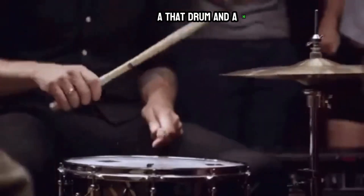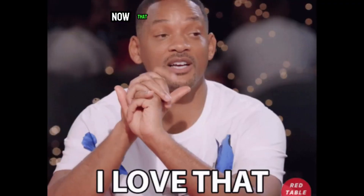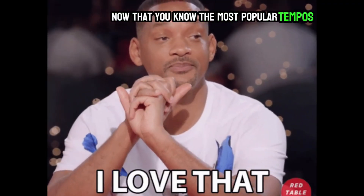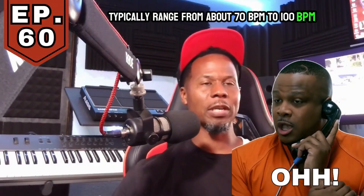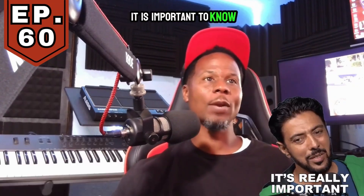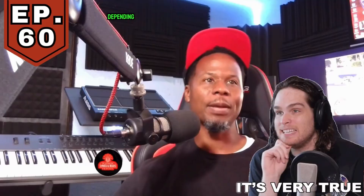Focus on creating a solid groove with a kick, a snap drum, and a hi-hat. Experiment with different drum sounds, patterns, and tempos until you find a rhythm that feels right to you. The most popular tempos in hip-hop typically range from about 70 BPM to 100 BPM — BPM stands for beats per minute.